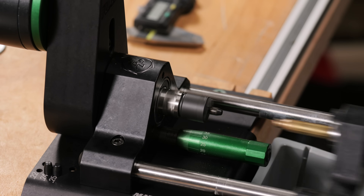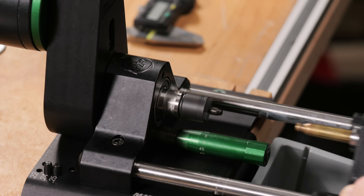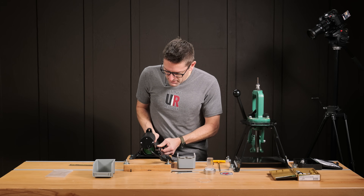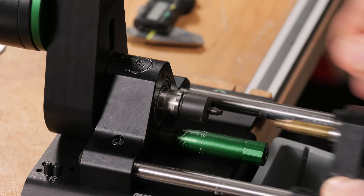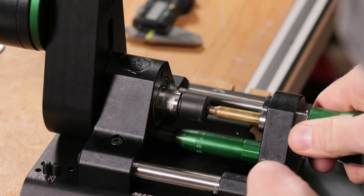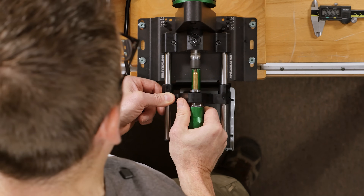We don't want the brass angled at all, because that's going to give us inconsistent length. If it's not fully seated, that will also give us inconsistent length. With the machine on, we're not quite trimming yet, so I'm going to incrementally turn in the micrometer until we start trimming — going about five at a time until we start cutting.